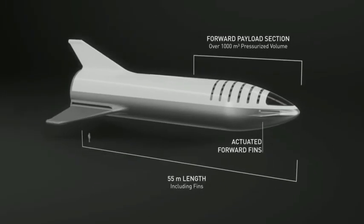We've increased the payload section to be over a thousand cubic meters. It'll probably end up being around 1100 cubic meters.